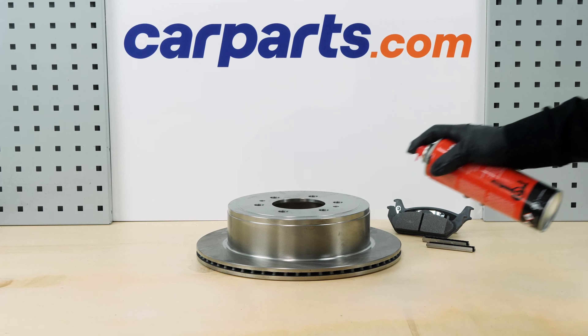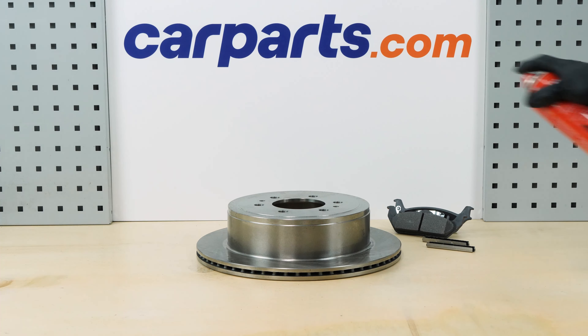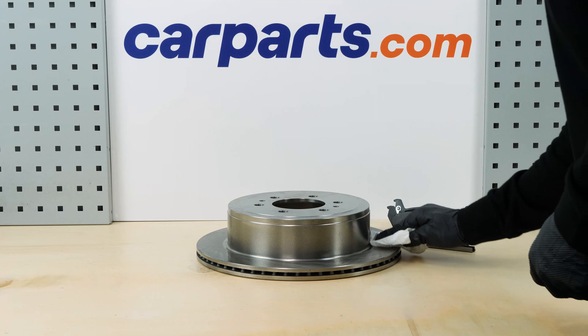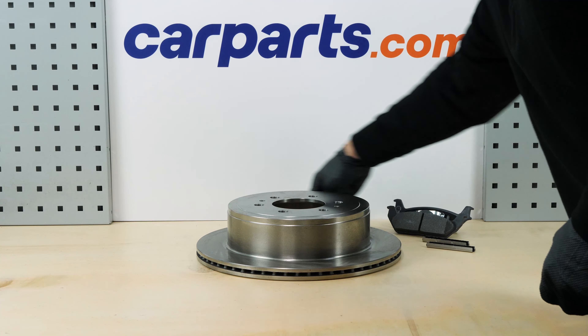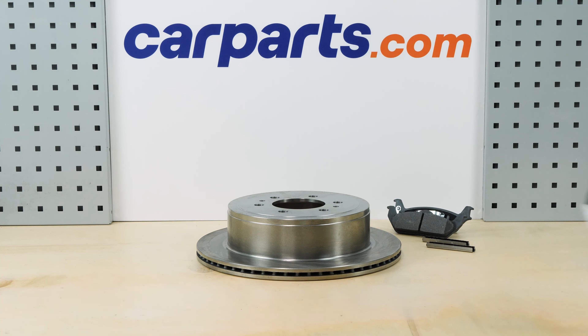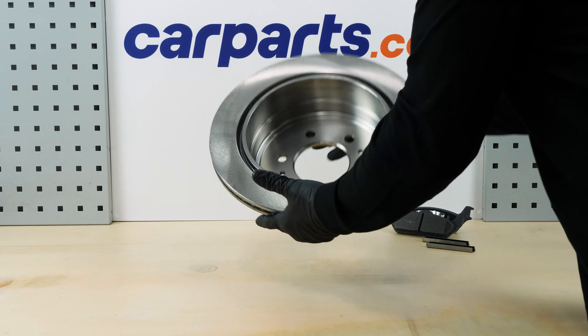You can order the discs and pads kit used in the video on the carparts.com website via the link in the description. Before installing the new disc, it is vital to clean it using brake cleaner and paper towels to take off the storage paraffin. If your new disc is coated, you can place it directly onto the wheel hub.